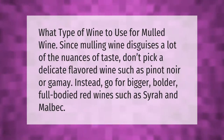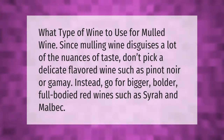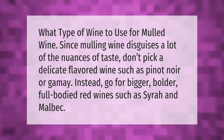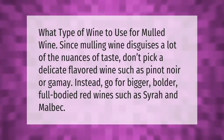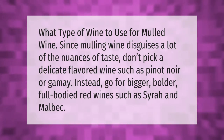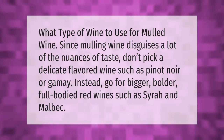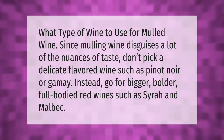When choosing what type of wine to use for mulled wine, since mulling wine disguises a lot of the nuances of taste, don't pick a delicate flavored wine such as pinot noir or gamay. Instead, go for bigger, bolder, full-bodied red wines such as syrah and malbec.